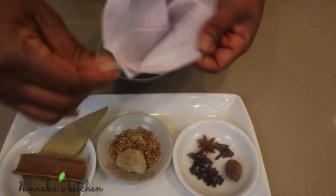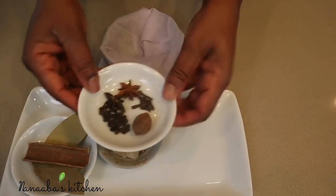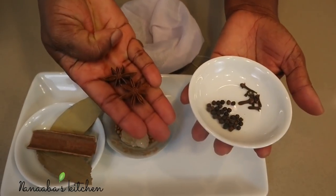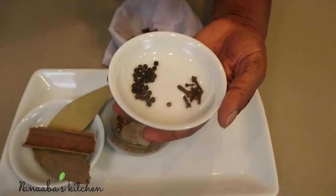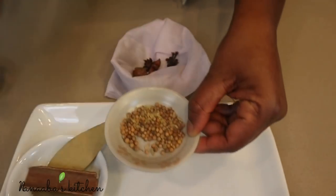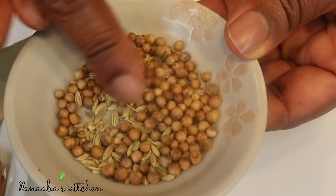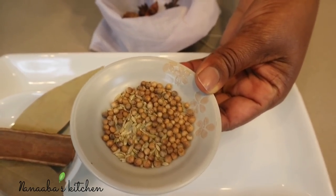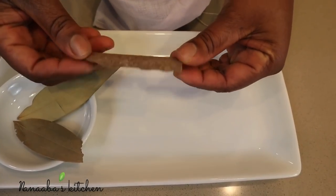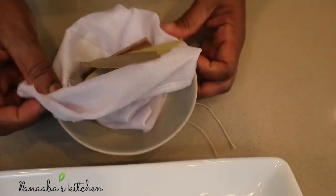Because the spices are small, we'll use a cloth bag with a drawstring to contain them — it's a lot easier to remove them once they've done their job. I have one black cardamom, two star anise for a licorice flavor, some cloves, and some black peppercorns. All ingredients are listed in the description box. I also have a combination of coriander and fennel seeds — in the absence of fennel seeds, you may substitute with anise seed as they have the same flavor. Finally, a cinnamon stick and two dry bay leaves. Tie the bag really tight.